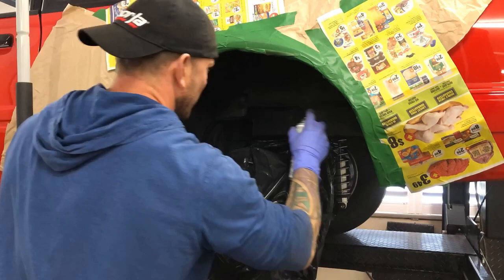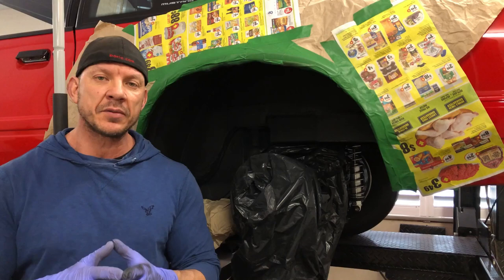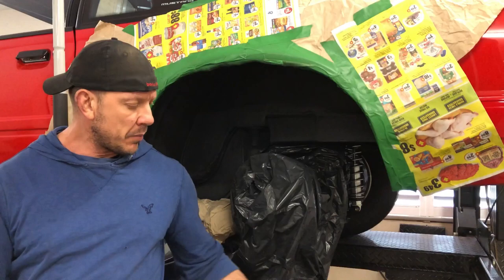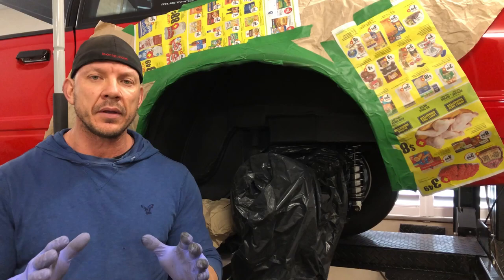I got a couple coats of primer on there and I've let it dry. Now I'm going to hit it with a couple coats of the semi-gloss black — the same paint I used on the undercarriage so that everything matches. I've been using this Rust-Oleum Painters Touch semi-gloss black. It actually dries more like a satin, but what I really like about it is that it sticks to everything and holds really well.